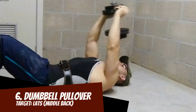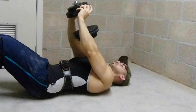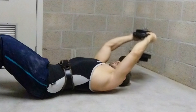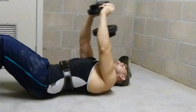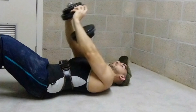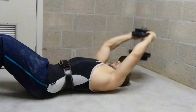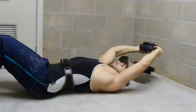Last one: dumbbell pullover. Great exercise to develop the lats. Stretch the lats by lowering the dumbbell behind the head, then squeeze the muscles by bringing the weight above your chest. With this exercise it's important to arch the lower back a bit by pushing the glutes out, but keeping the rest of the back straight — like a silverback gorilla in the right position.